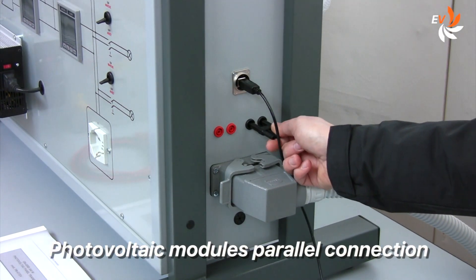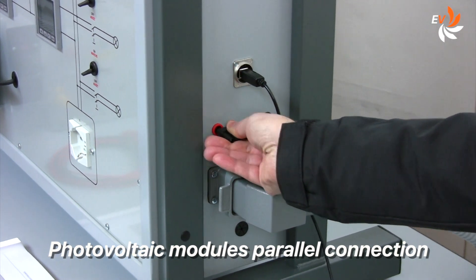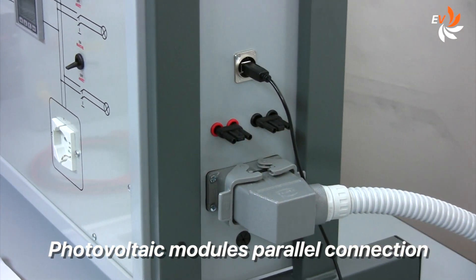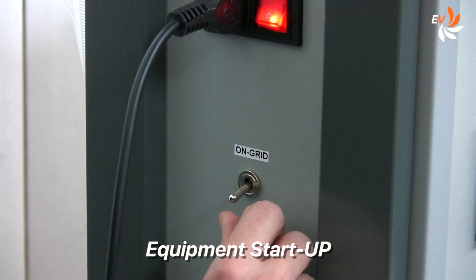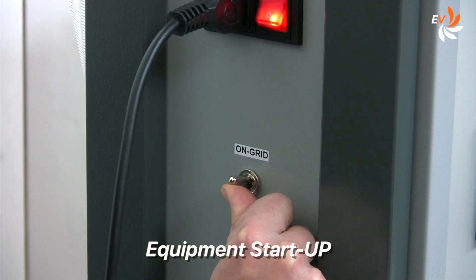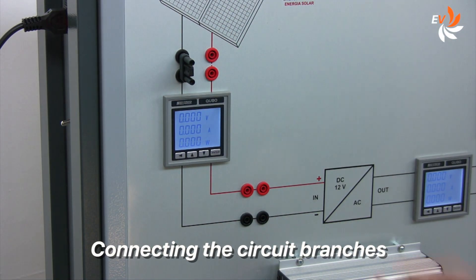This is how the two photovoltaic modules can be connected to each other, for example in parallel. This is how the solar radiation sensor can be connected. Let's turn on the system. First of all, we connect the electric circuit branches using these jumpers.